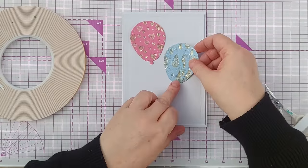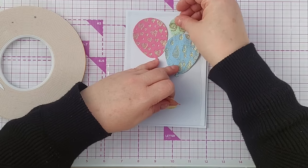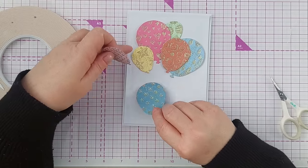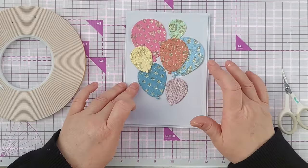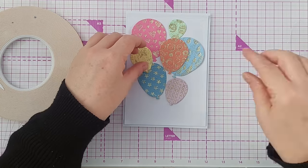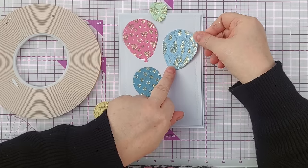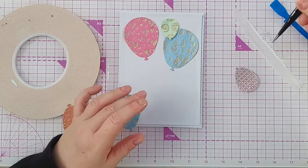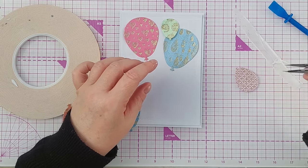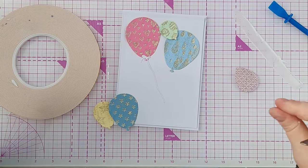Now I'm going to arrange my balloons on the front of my card. The ones at the back I'm going to glue directly to the panel and the ones at the front I'm going to pop up on foam. I've used this die to cut some little tails out of smooth white cardstock and I'm going to add those as I go so that they're in the right layer — so that one can go on the pink balloon with this little string going over there. I've got very sticky fingers right now.